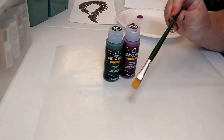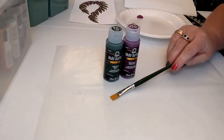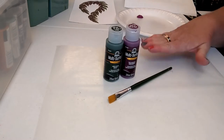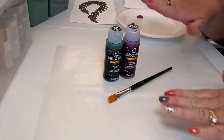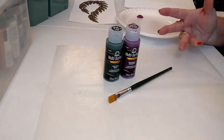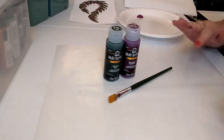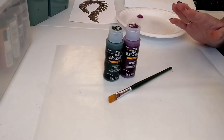The brush we're using today is a number 12 flat brush. Whatever size flat brush you have at home will work just fine. In the description of the video I will link all of the supplies we use, so if you ever need to look back and check what color or brush size we used, it's all in the description for you — you don't have to worry about memorizing it all right now.